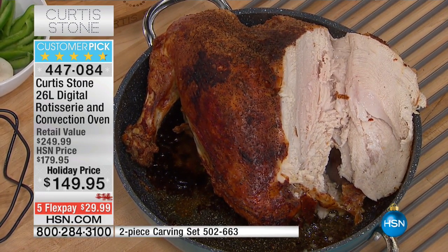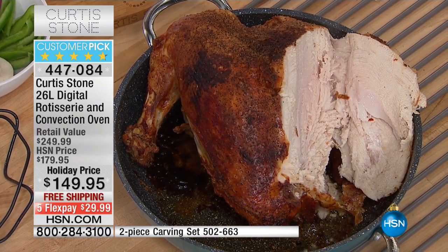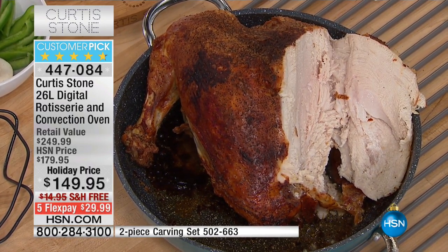So understand this is a nine-in-one. I'm going to list it off: bake, broil, slow cook, roast, convection, toast, rotisserie — a true rotisserie — defrost, and keep warm. And it's the best size. It's such a perfect little size. I call it the small compact size that does more than ever.